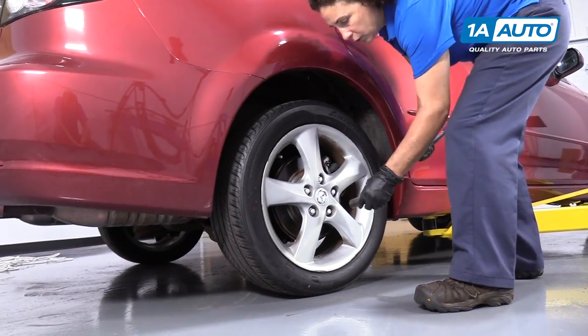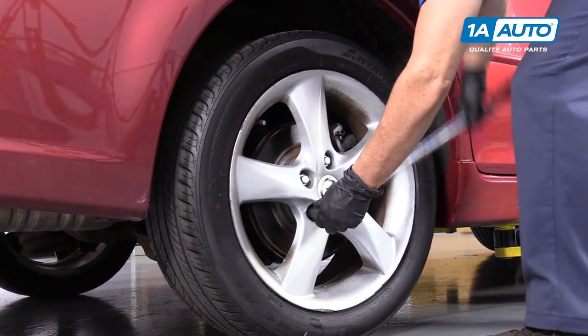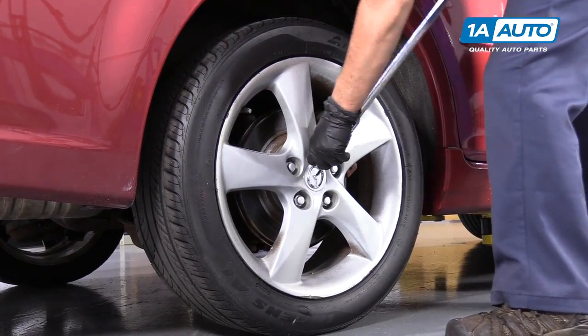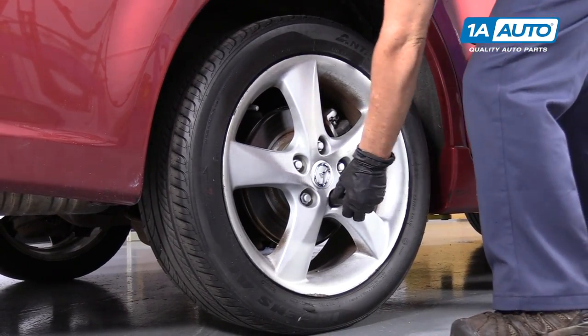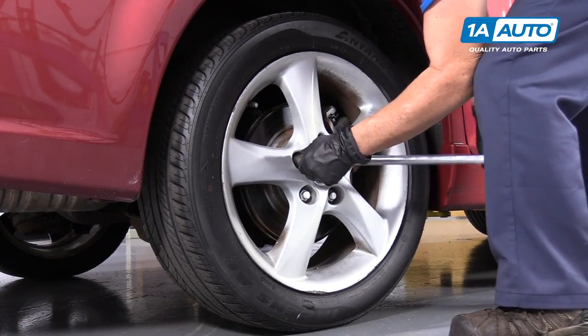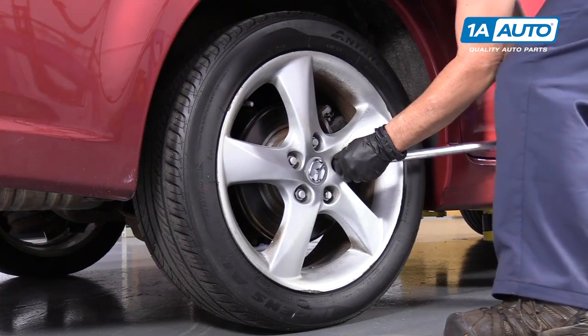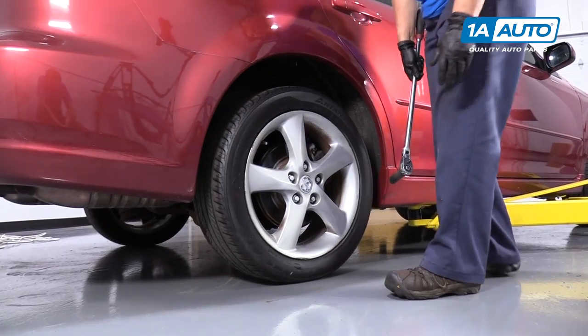21-millimeter socket, and we're going to loosen up the lug nuts. I like to loosen in a star pattern, the same as installation. I like to loosen the lug nuts up with the weight of the vehicle — that stops the tire from turning. But once they're all loosened up, you can raise your vehicle, support it, and remove the tire.